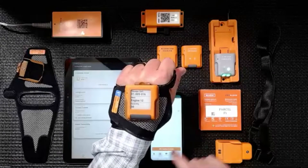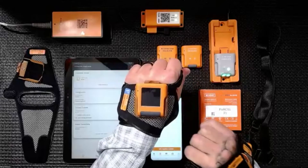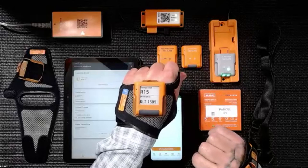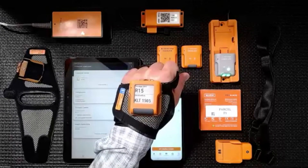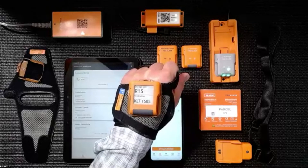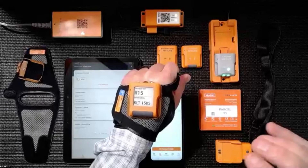Cycling through — this might be an example of somebody who wants just two fields of data. It adjusts for that dynamically — it's got a larger font size now and it just fits the data really well on the screen.